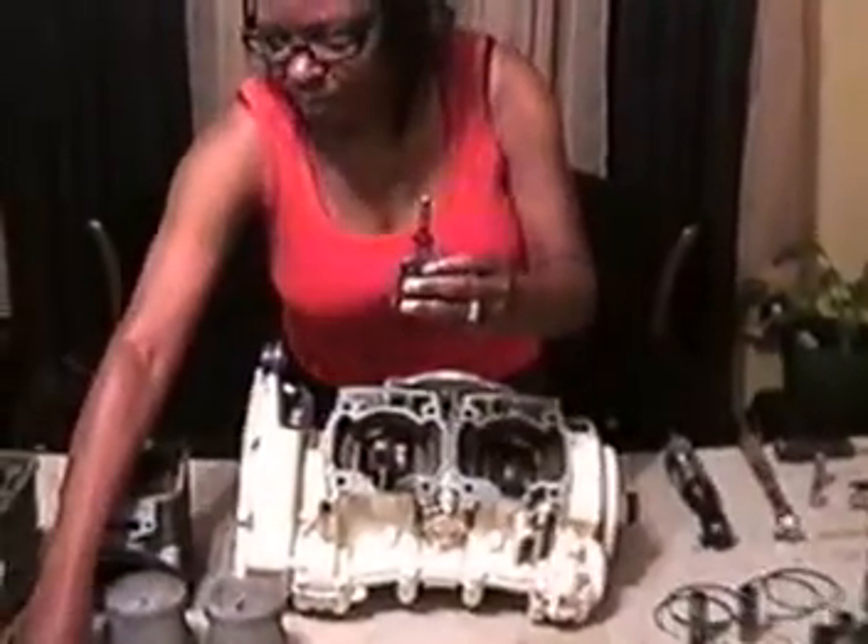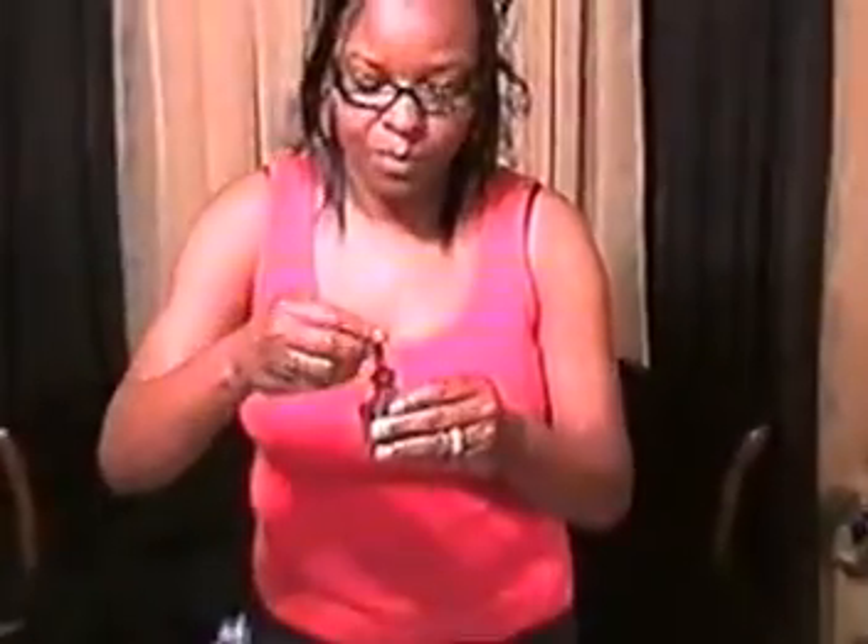We start by inserting O-rings on exhaust Ray-Bells. Repeat same steps for number two Ray-Bell. Place your Ray-Bell gasket on the Ray-Bell housing.